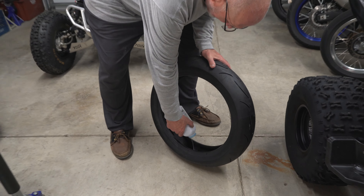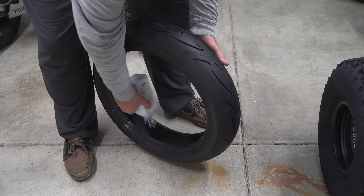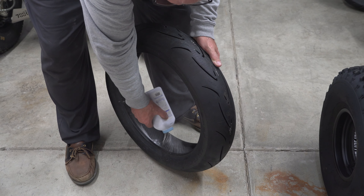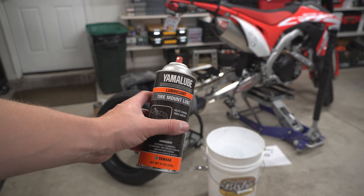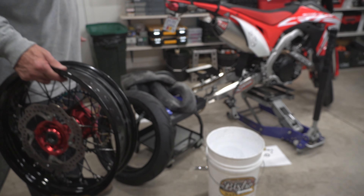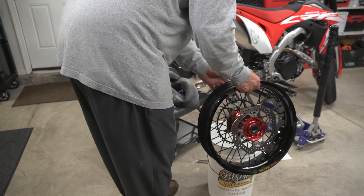We get some baby powder for the tube and put that in the tire so it makes it a little bit easier for the tube to slide around and relax. We use Yamalube tire mounting lube to mount the tires — it also makes it easier to get them on the bead. Soapy water works just as good.